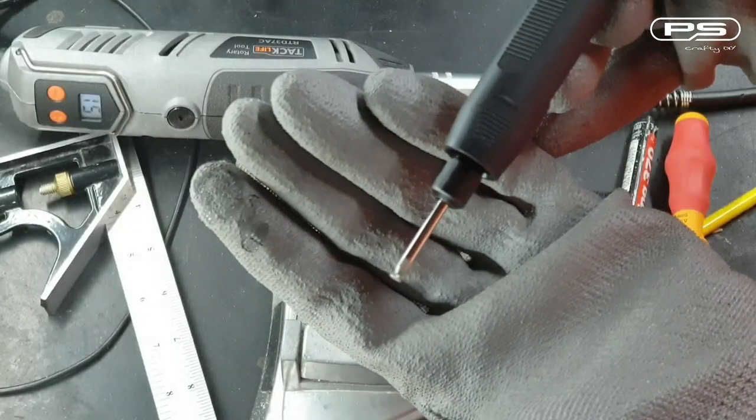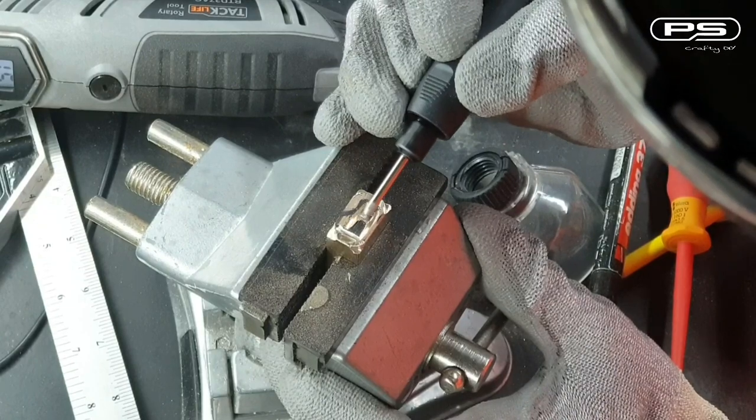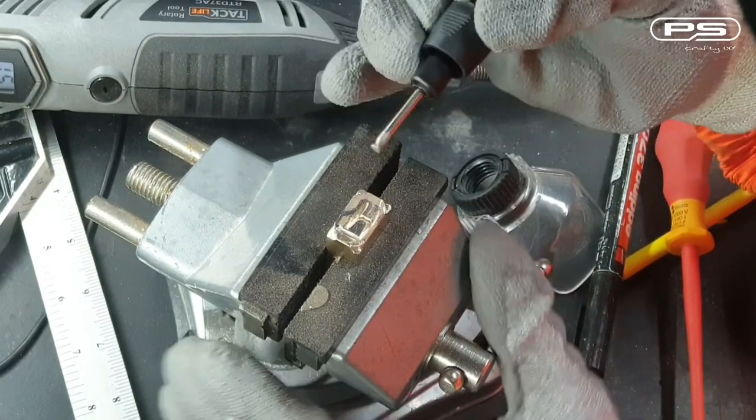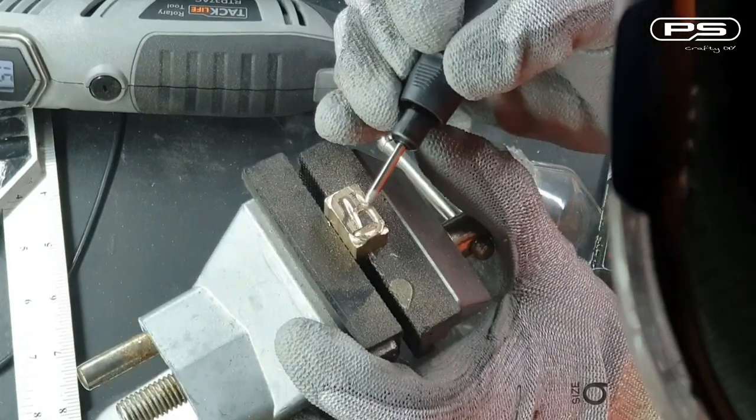Now it's time to switch to the diamond bur. First time using an inverted cone to carve the letters. Same rules apply here — let the bur glide and do its job. Slowly do a bit at a time and keep checking the work.